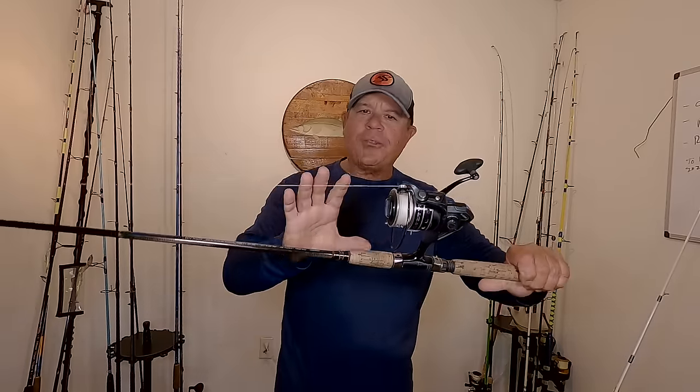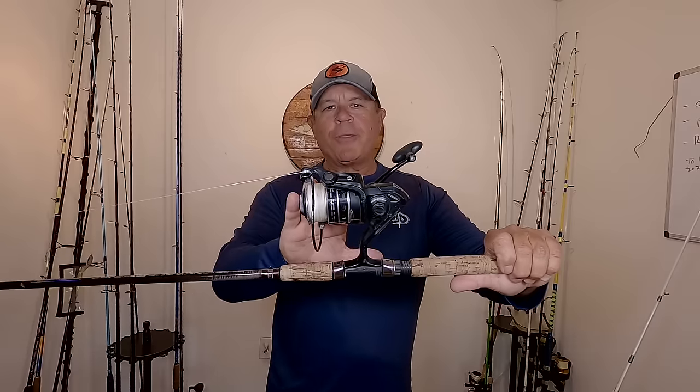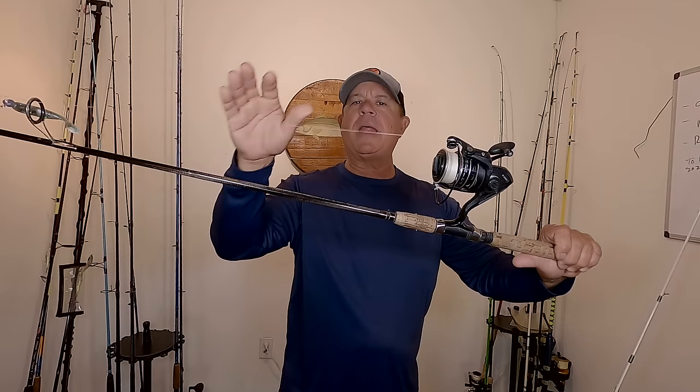Hey Rad Reelers, JC here with Rad Reeling Fishing. In this video I'm saltwater fishing southwest Florida. I want to go over the gear that I was using in this video real quick. I'm kayak fishing with a 4,000 size spinning reel — the 10 Pursuit 3 is the model — 20 pound test, reasonably priced braid. I always have this linked in the description area.